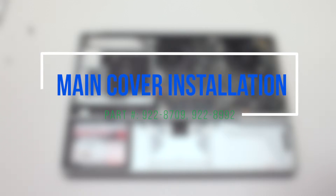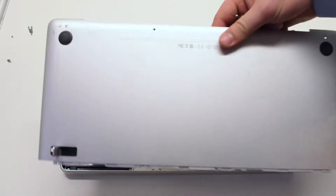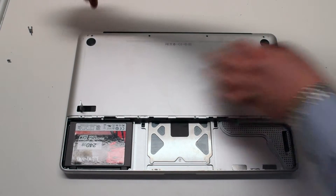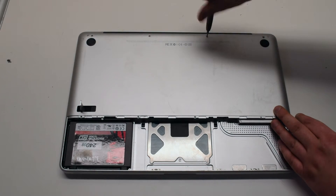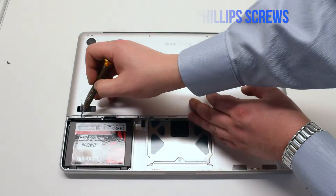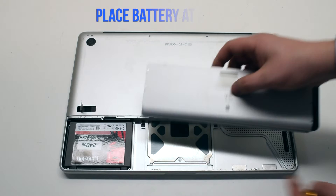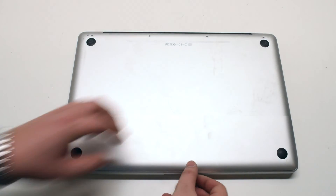Main cover installation. Make sure that the lever is not locked. Place the cover on the MacBook. First secure the one short Phillips head screw on the top left, then the three long Phillips head screws. Now install the four distinctly smaller identical screws on the bottom of the cover. Battery installation: insert the battery at an angle and drop it into the socket. Place the cover back on and lock it in with the battery lever latch.